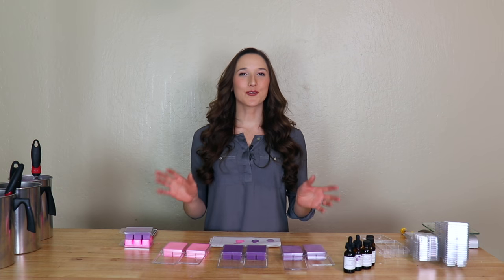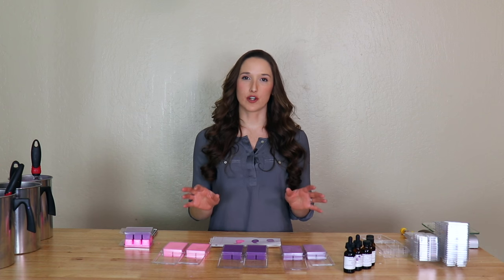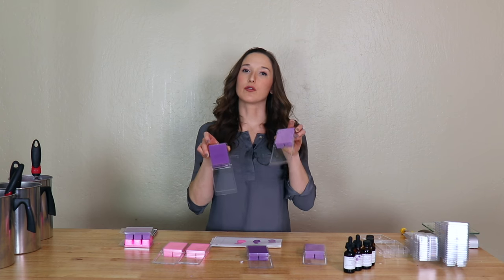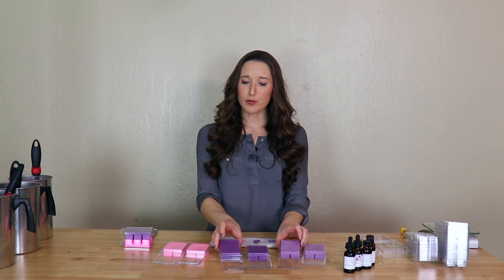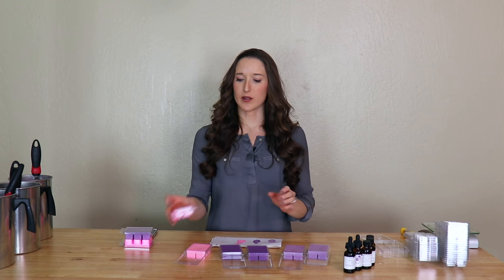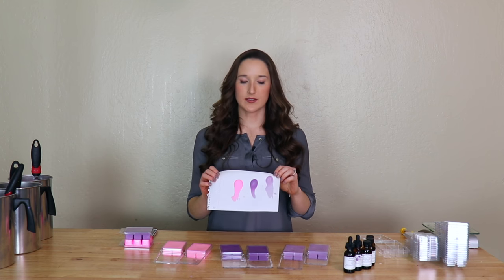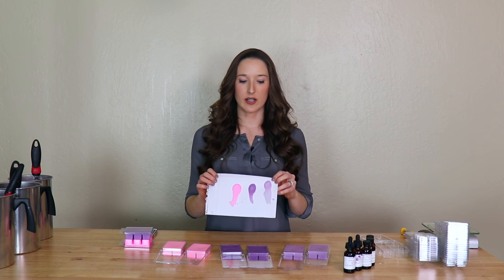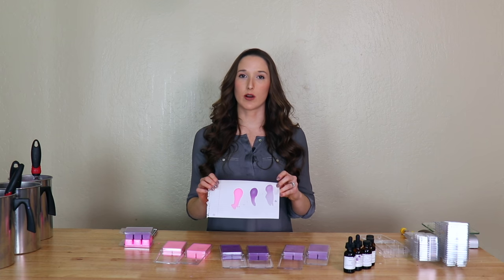We're back and the tarts are cool and they look so nice. You can see the color shade difference between the light and the dark purple just with a different number of drops — the light purple we used three drops and the dark purple we used eight drops. Also, you'll see the super cool pink that turned out really nice as well. You can see that the paper we used to test the color of the hot wax matches pretty accurately to the colors of the cool wax tarts. I hope that you try this trick because it really works well.